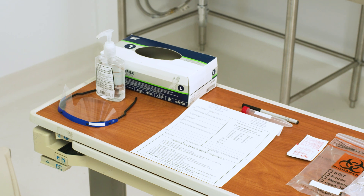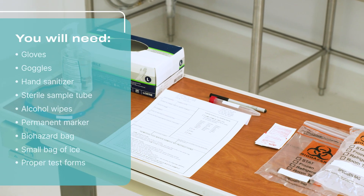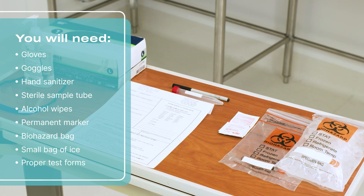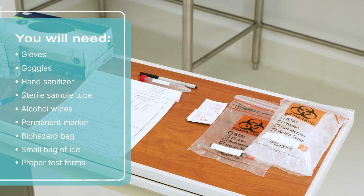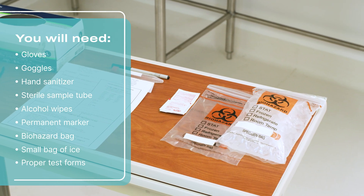Before testing, take a moment to gather all necessary supplies. You will need gloves, goggles, hand sanitizer, sterile sample tube, alcohol wipes, permanent marker, biohazard bag, small bag of ice, and proper testing forms.